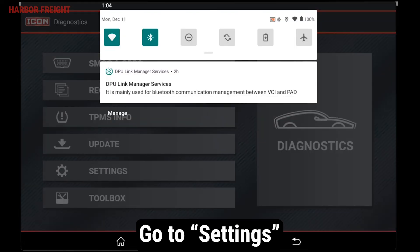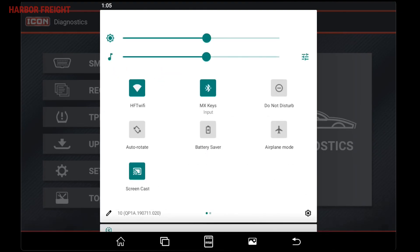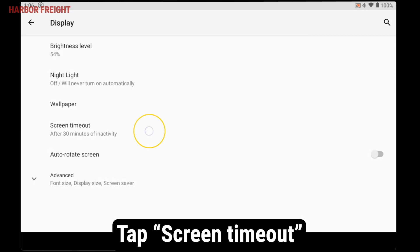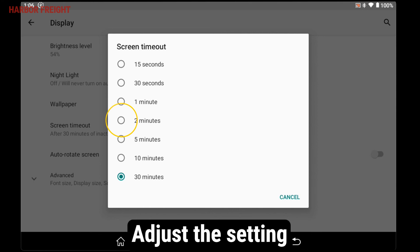To adjust the screen timeout, scroll down from the top of the screen to access the quick settings, then swipe down again to expand the menu. Tap the gear icon in the lower right of the menu to go to settings. Scroll down and tap on display. From the menu, tap screen timeout and adjust the setting to your needs.